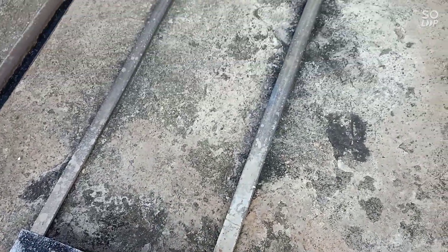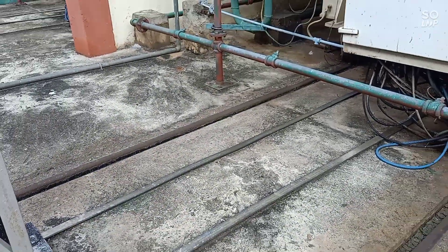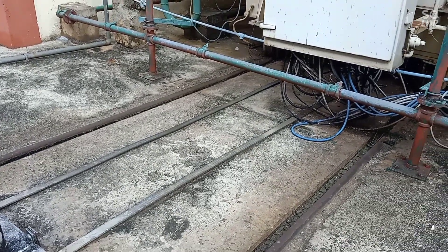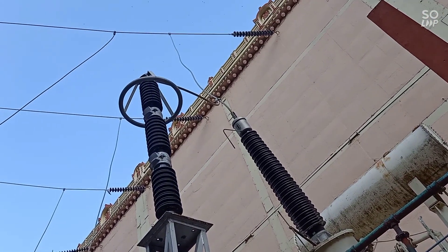Grounding. This is a sophisticated transformer. Super — lightning arrester. Wow, what a mechanism.